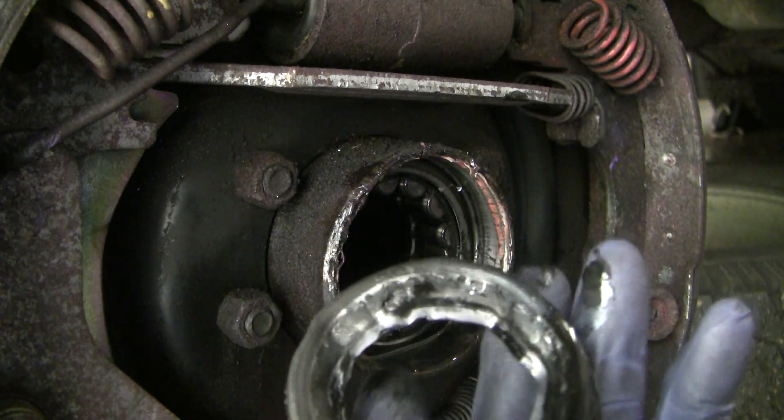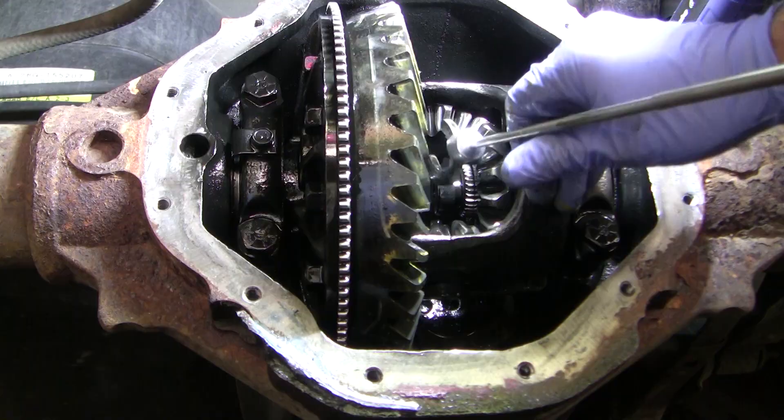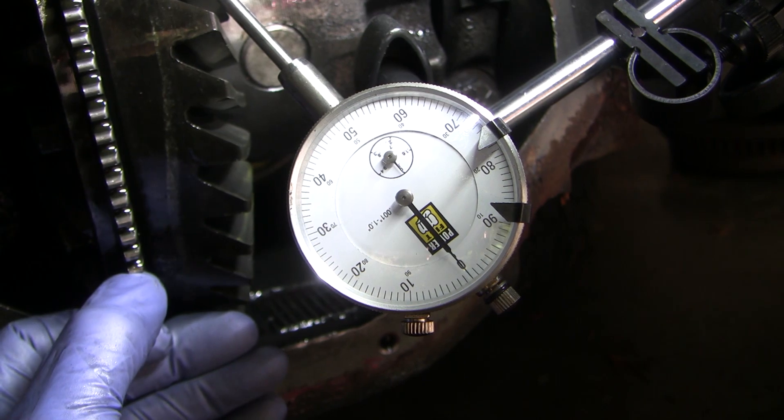In this video we'll change out an axle seal on a Dodge Ram, we'll do an external exam on a broken track lock limited slip differential, we'll study ring gear contact patterns, and we'll adjust ring gear backlash.